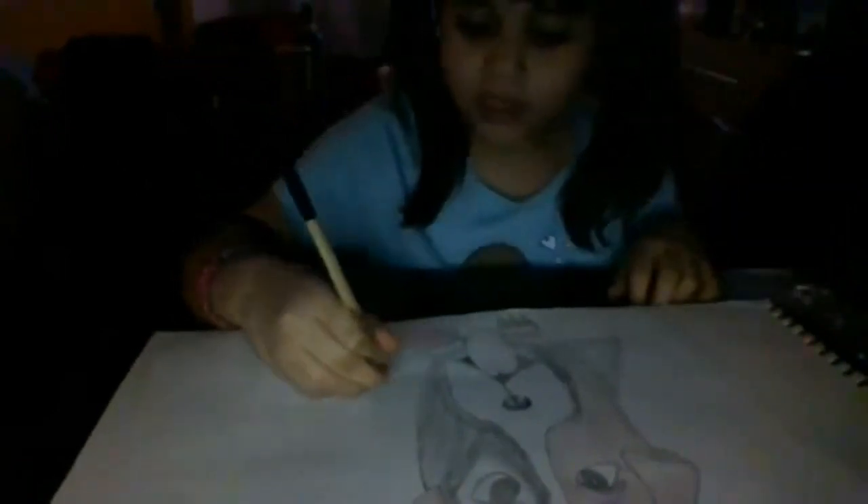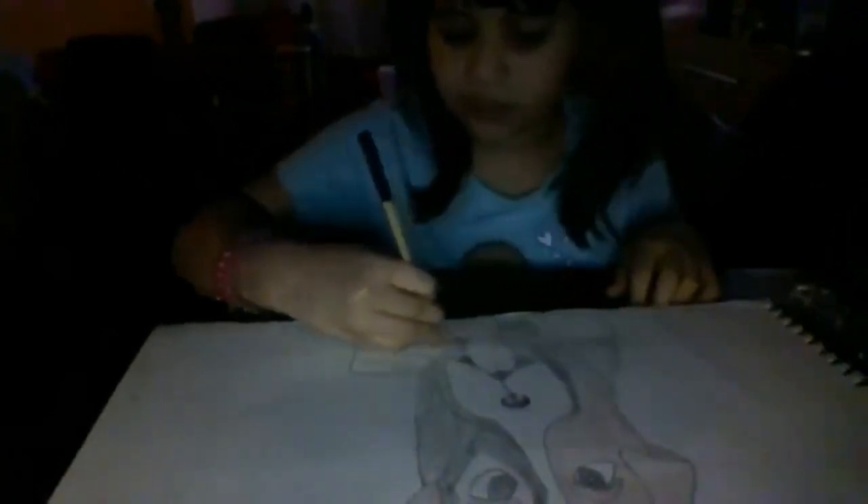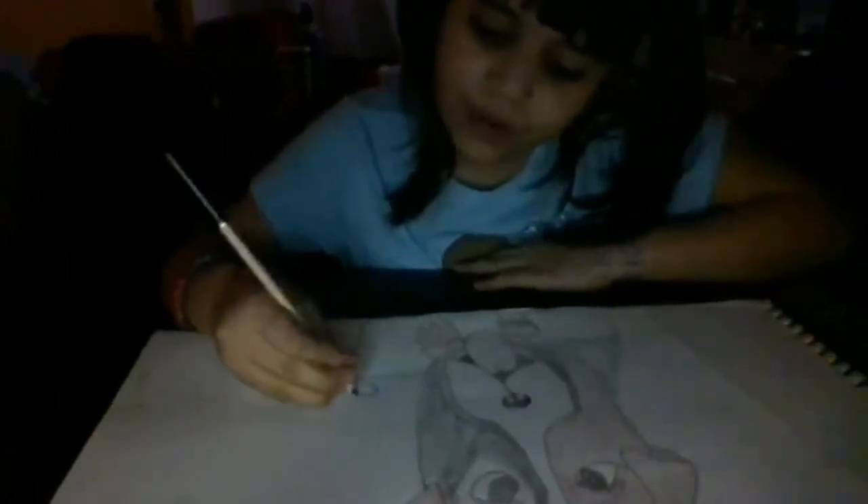Hey guys, for my video I'm gonna show my dog from last week. I'm gonna make it look like it's a Valentine's, so I'm gonna draw a square and then basically keep on going with that square, and then I'm gonna draw a little bow.